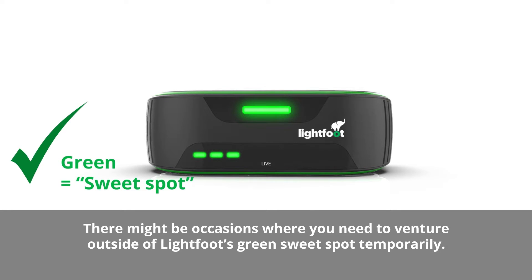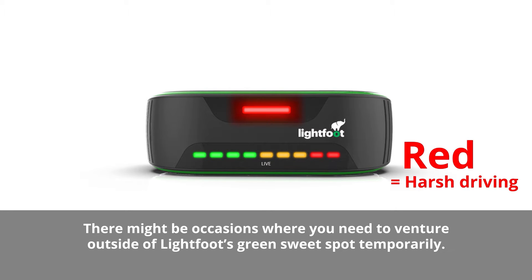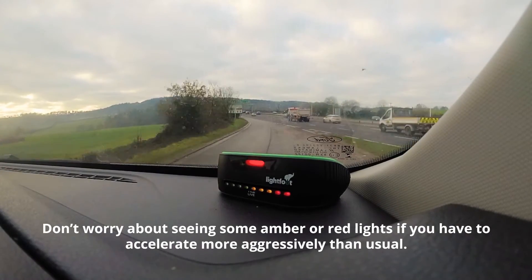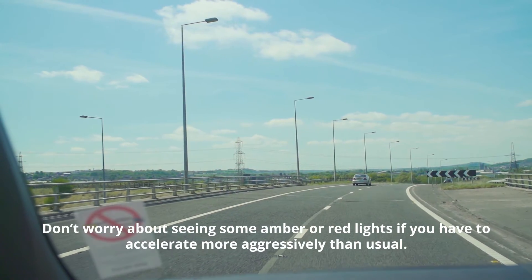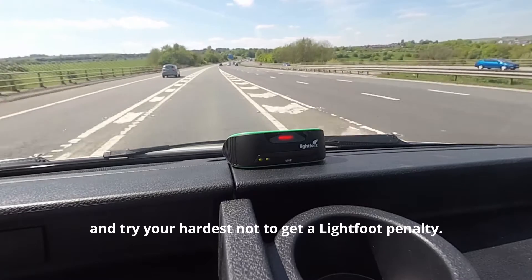When driving with Lightfoot, there might be occasions where you need to venture outside of Lightfoot's green sweet spot temporarily. For example, to safely join a slip road at speed. Don't worry about seeing some amber or red lights if you have to accelerate more aggressively than usual. The key is to ease back as soon as you can and try your hardest not to get a Lightfoot penalty.